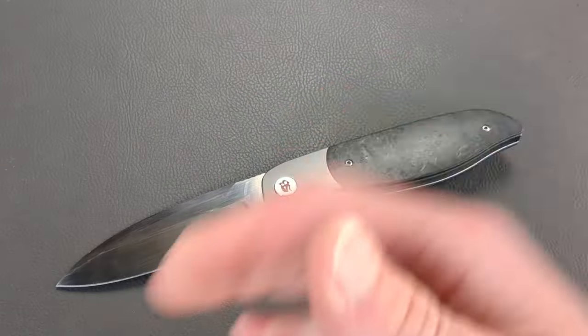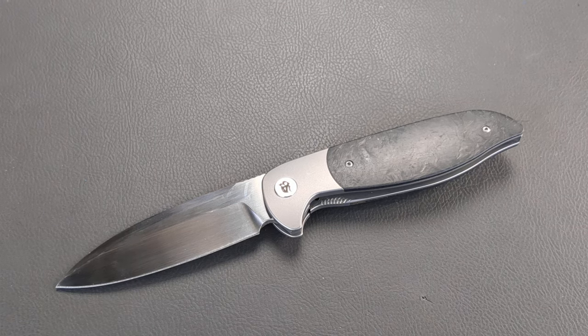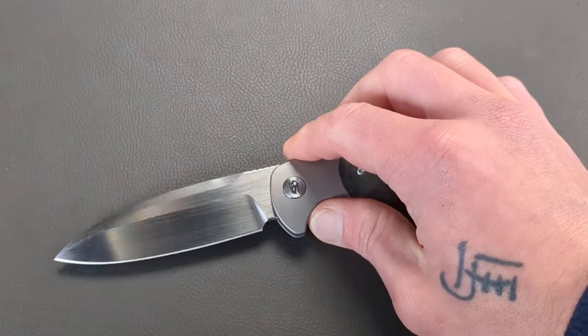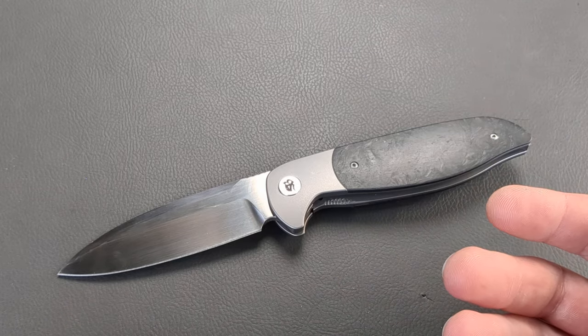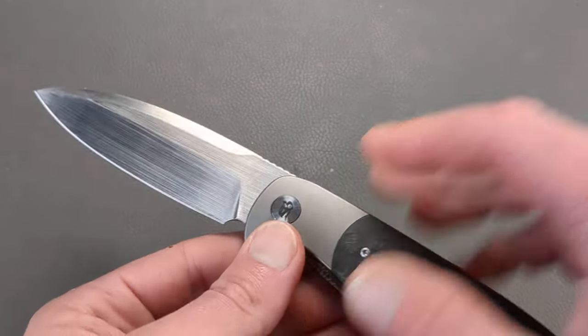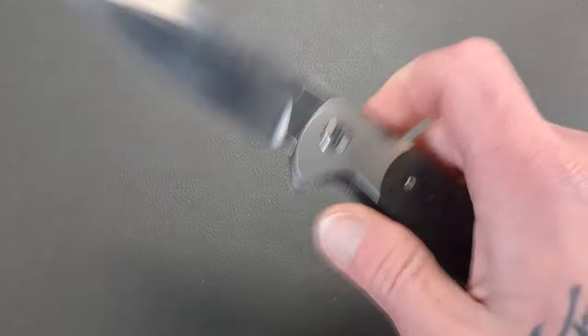I didn't do a $200-and-up category, and that's kind of why this one got missed. The market is so massive at $200 and up — there's just such a massive amount of knives and I just didn't want to dive into something $200 and over. That's potentially why the Caladan didn't fall into any given category of my 2023 videos. But the Caladan now has a version two — definitely a fantastic knife. If you really like flippers and a unique design, the Caladan is awesome.